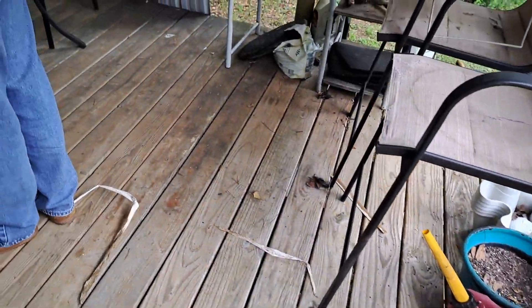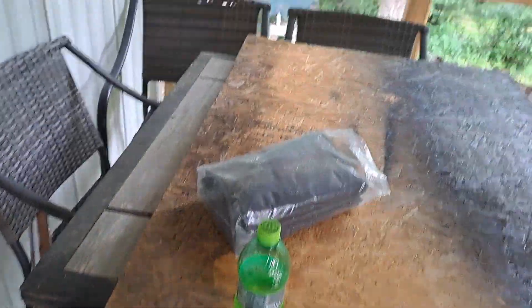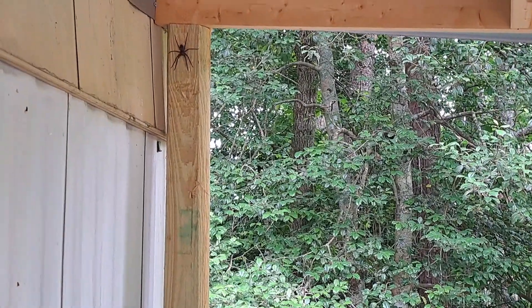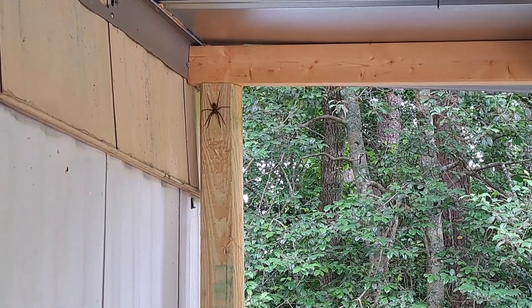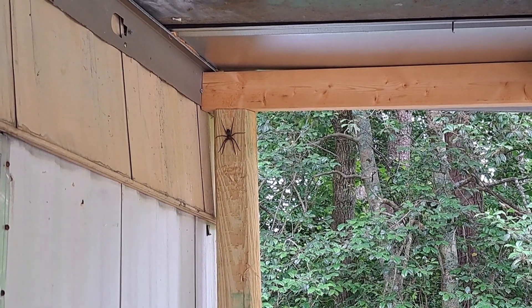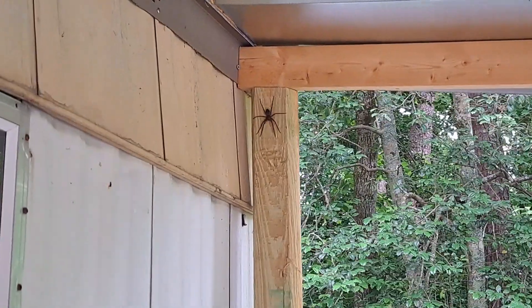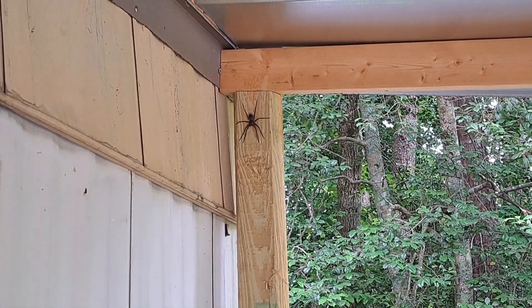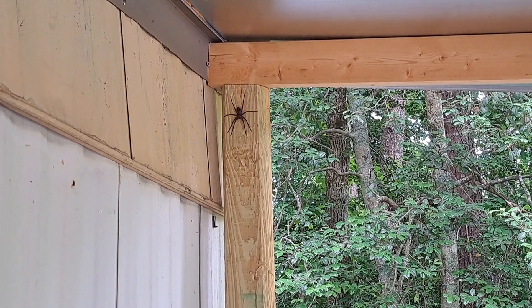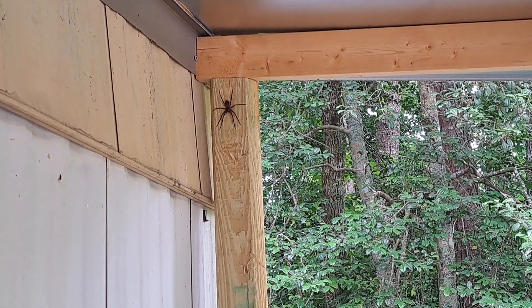We were sitting here on the porch talking about what we want to do next and hubby says, 'Do you see what I see?' Look at what was sitting above my head — it's a big wolf spider. I can't describe it — it's making me sick looking at it — but I don't want to kill it since it's outside. They are great for keeping down bugs, so I'm going to try to leave it alone.